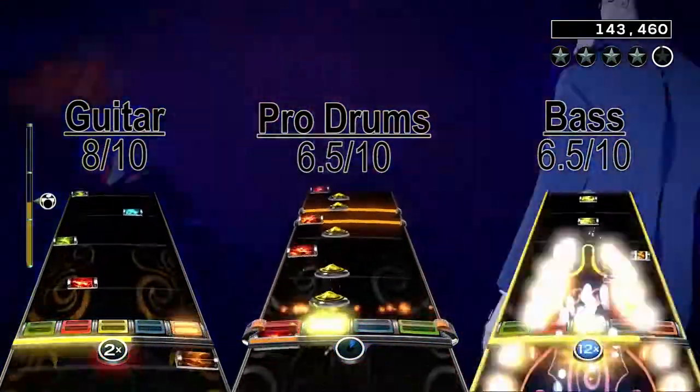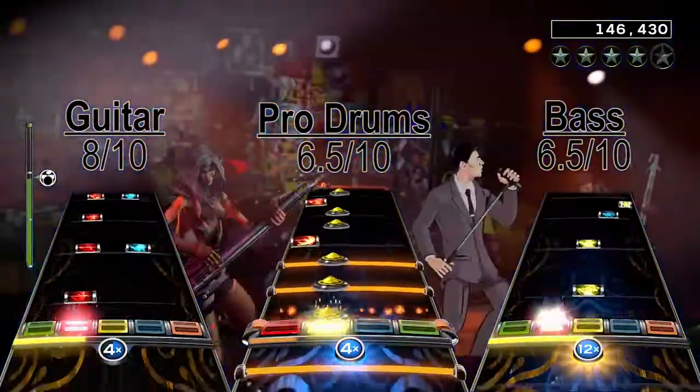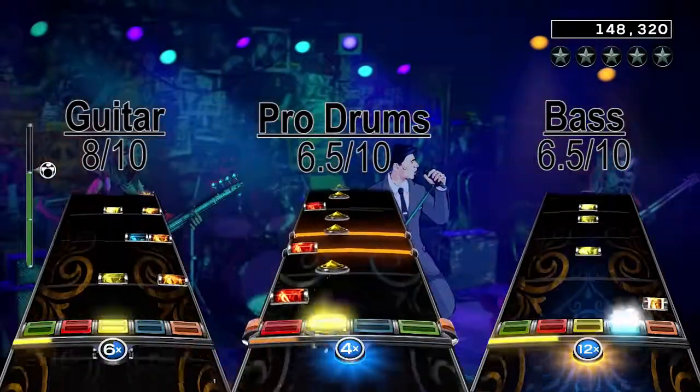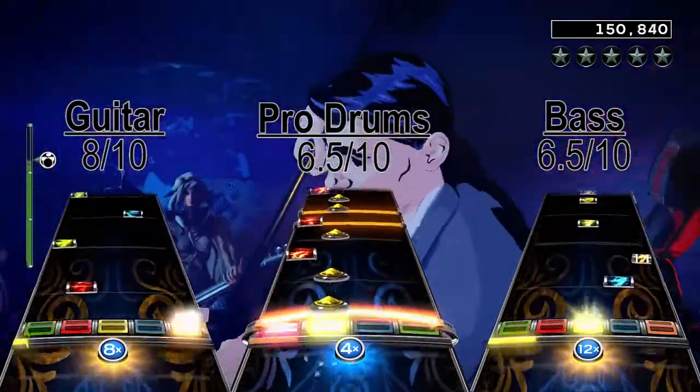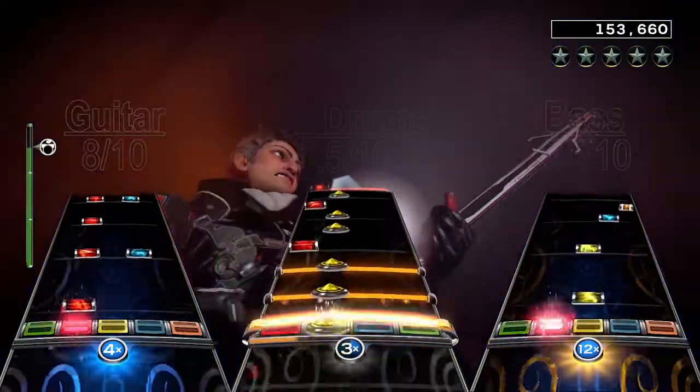In summary, Right Here Right Now is good on all the instruments, but best for sure on guitar. The bass and drum charts are a bit repetitive, and the drum chart has a real tough hi-hat roll beat. I give Right Here Right Now by Jesus Jones a total score of a very good 7 out of 10.